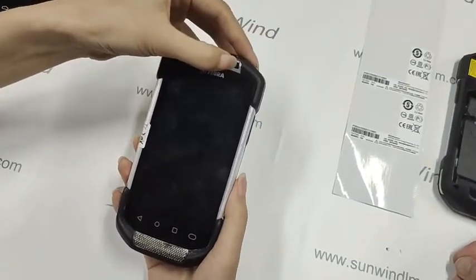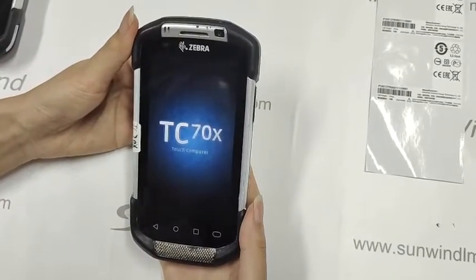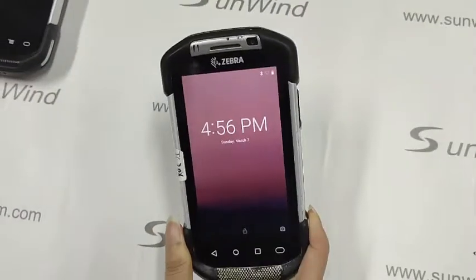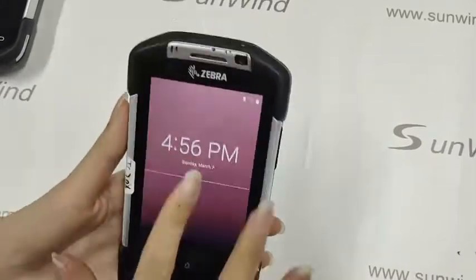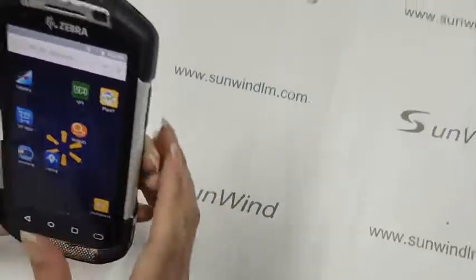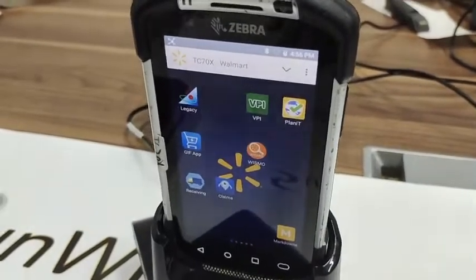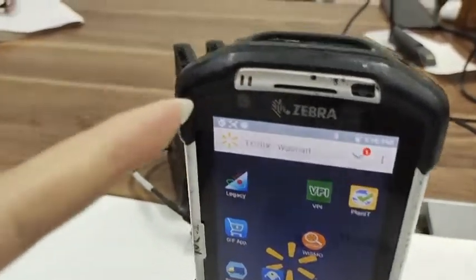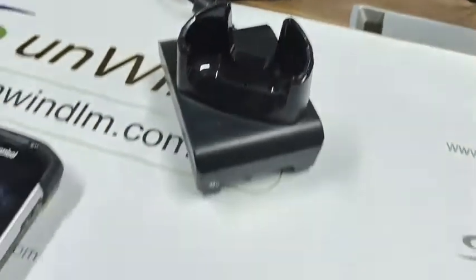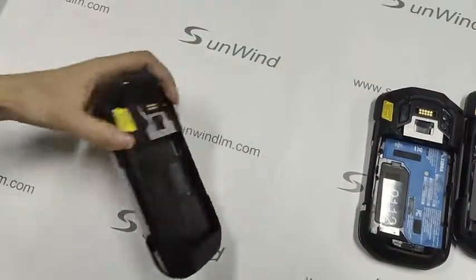Let's open it. This is TC70X. It's normal. Let's put on the charger. Let's pull off the second device.